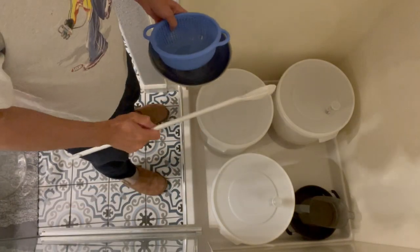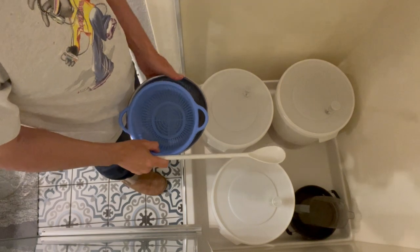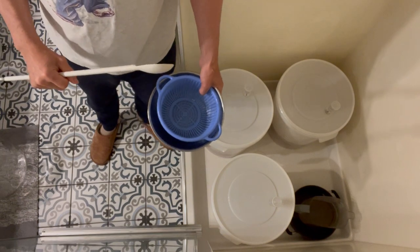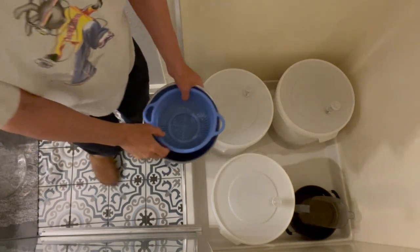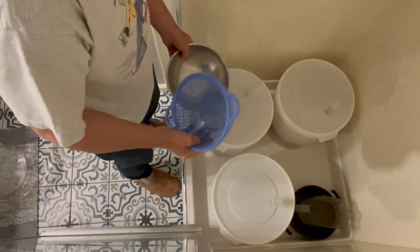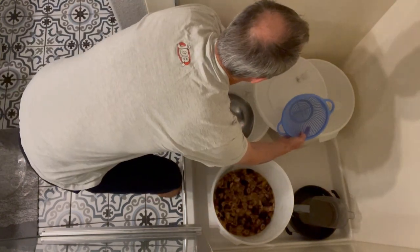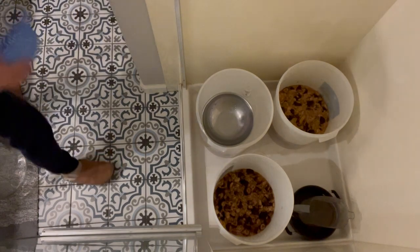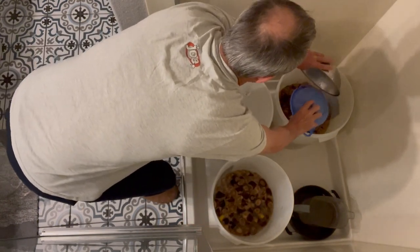This is going to be messy, but my plan is to get all the bananas and solids transferred into one bucket and all the juice into another bucket. Then I can use the filter and cheesecloth to transfer the juice from the bucket into the carboy. Step one is to use my strainer to get all the solids into one bucket and all the juice into another. I'm going to move these lids out of the way.